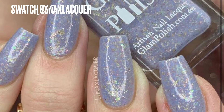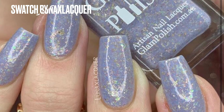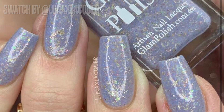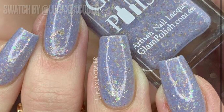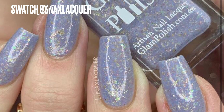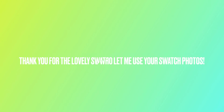This next polish is Glam Polish I Don't Give a Not So Damn — I love Glam Polish names, they are always the best. It is a gorgeous lilac periwinkle-gray color. This swatch is by Luna x Lacquer, who has the most amazing swatches all the time and makes me want to get every Glam Polish she has ever swatched. I think I need to buy this one — I was trying to be good but I know this one is calling my name.